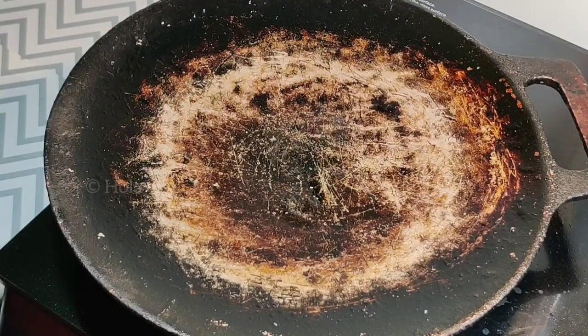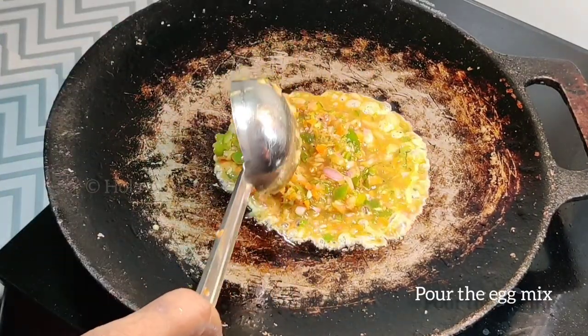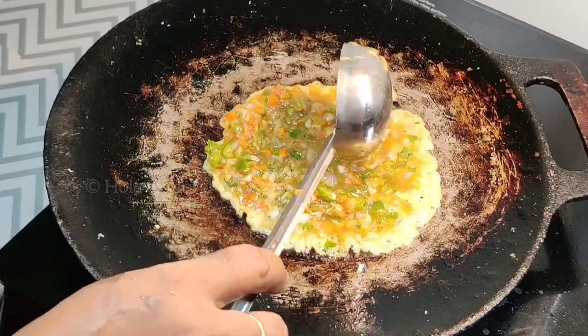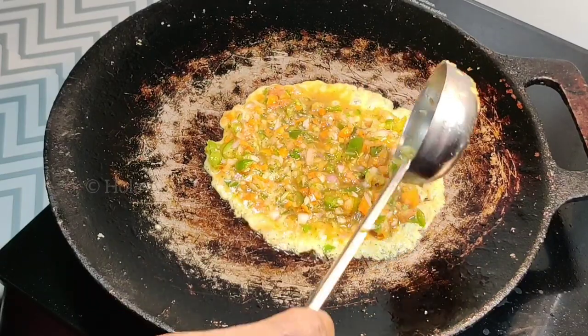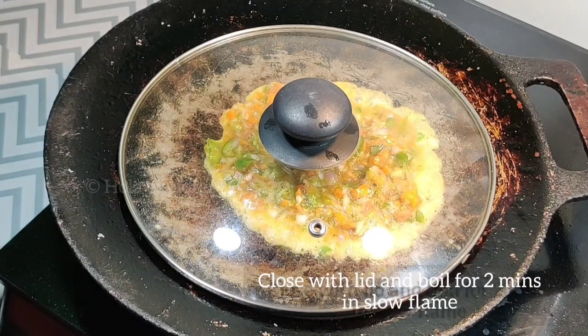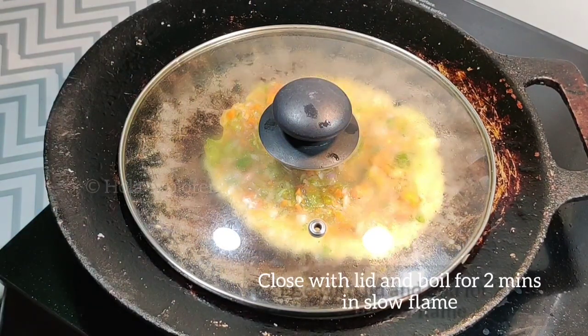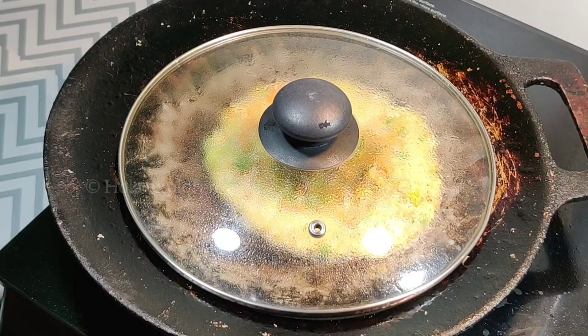Add 1 tablespoon of oil for the omelette. Cook for about 2 minutes — keep it on a slow flame. Add a little bit of the vegetable mixture, put a lid on for 2 minutes so the heat spreads and cooks it through. This is a healthy breakfast with full vegetables and protein.